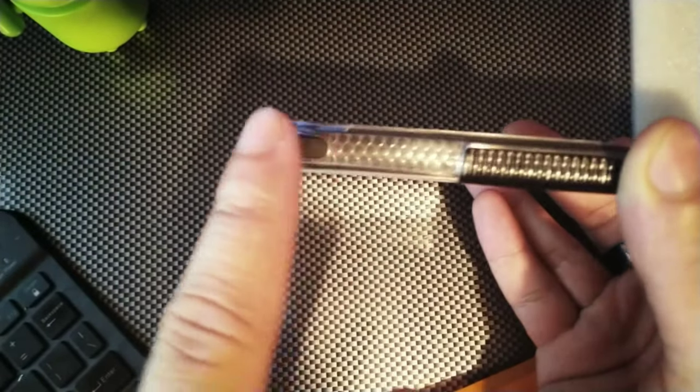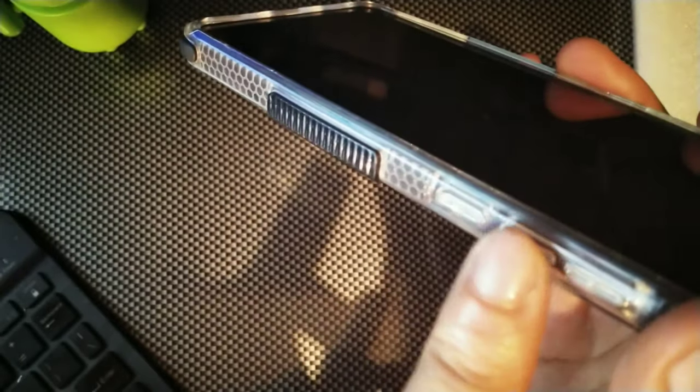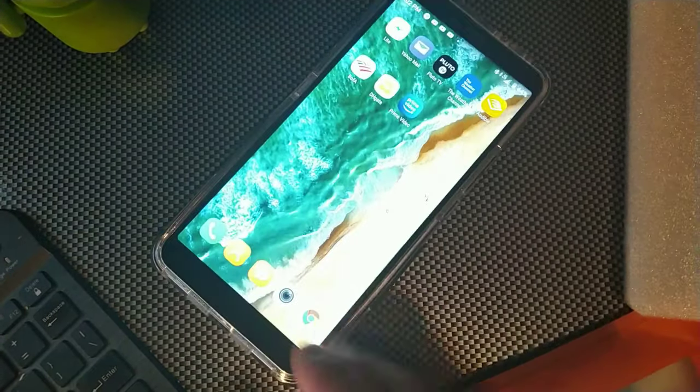You can see that pattern right there looks sick with the bumper on the bottom, so you're definitely going to get really good protection and grip. You can see the IR blaster, 3.5 millimeter headphone jack, and microphone at the top. The camera cutout at the back leaves a lot of room for the camera, so there's not going to be any interference whatsoever.